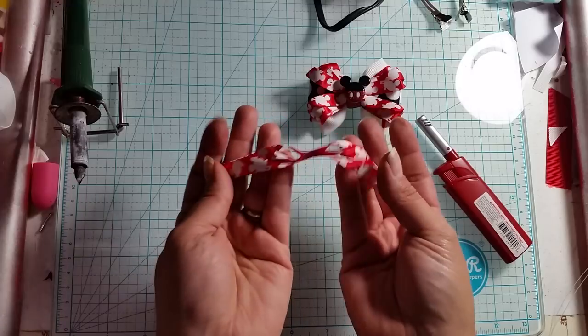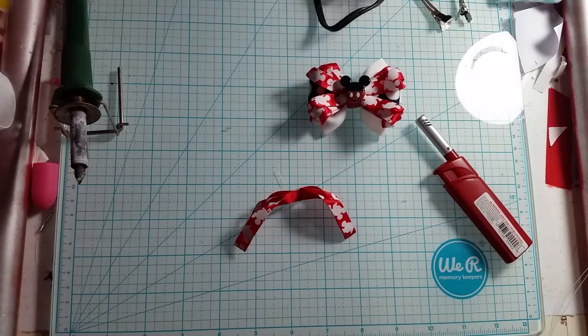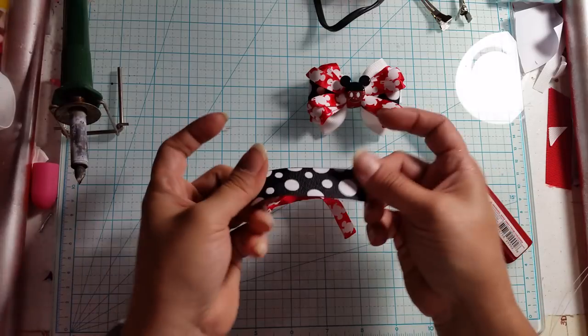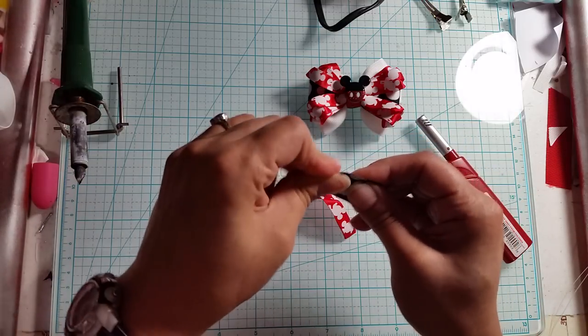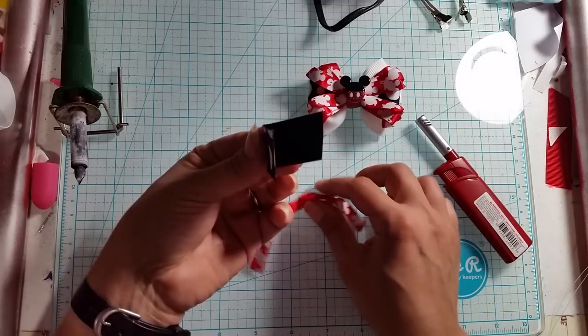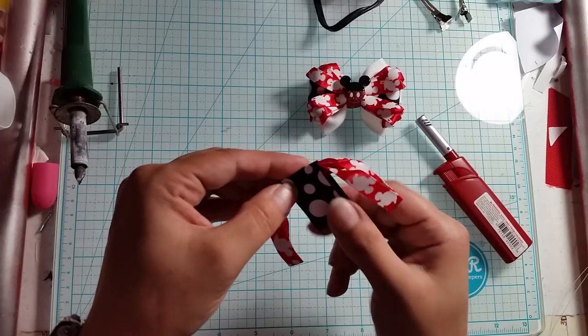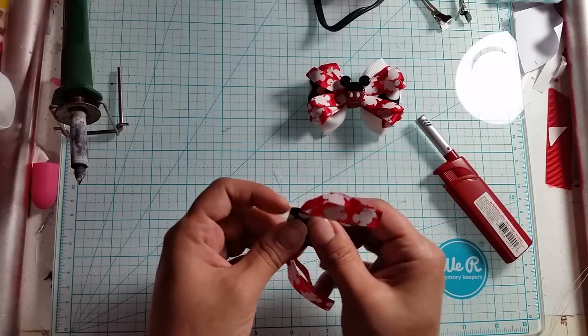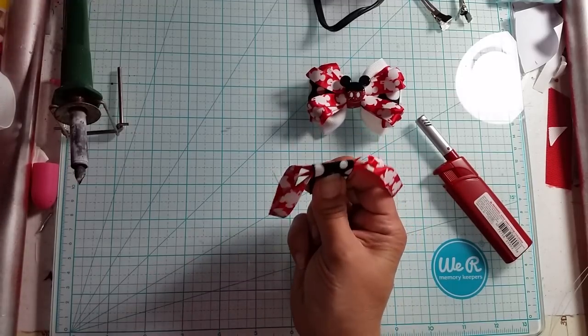Okay, so this is what we're looking at - this is what you have. Now what we're going to do is take our 7/8 inch piece of ribbon and fold it in half, then slip it right over the middle of that, so we have this looking at us right here.